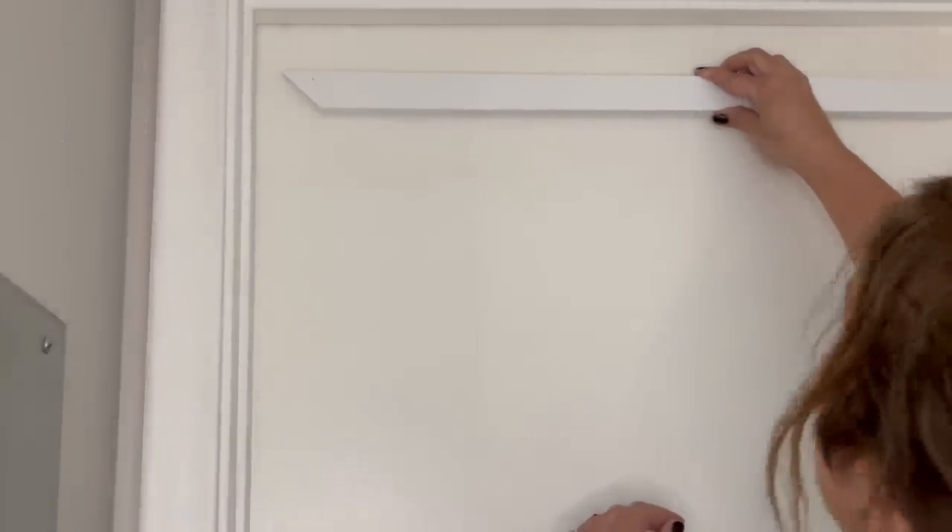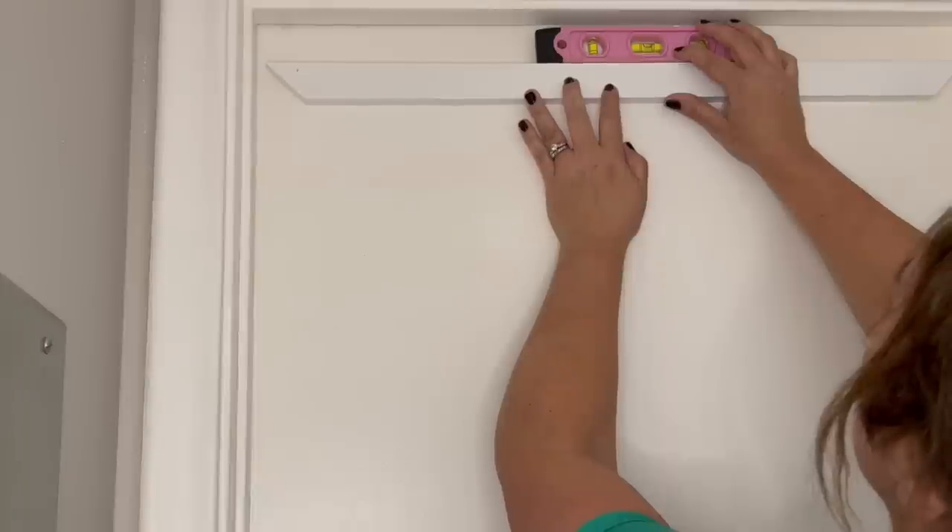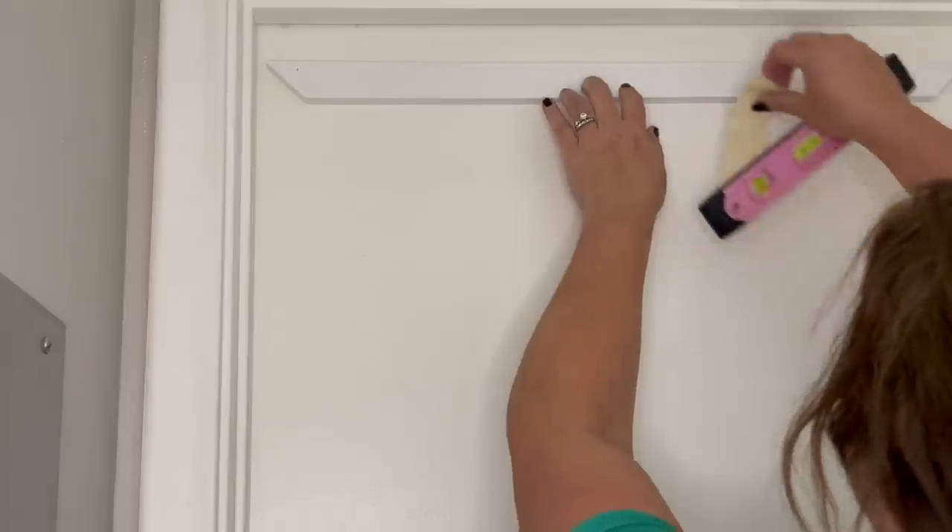For the upper left corner, I set the cuts at two 45-degree angles so that the corner pieces would fit together perfectly.